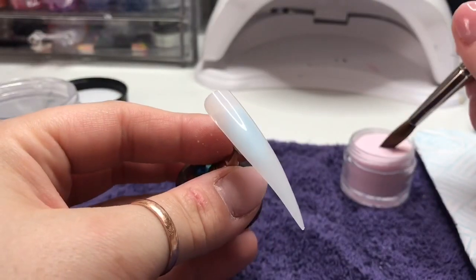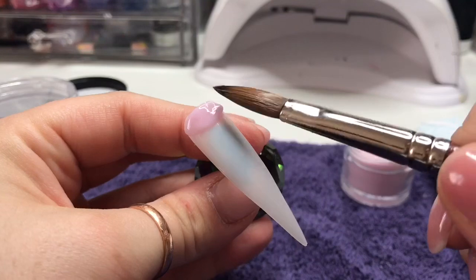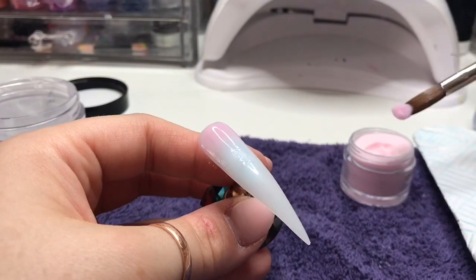So I can't remember the lady's name, but there was a lady that commented on one of my videos asking if I would do a dragonfly nail. So this is me doing a dragonfly nail.